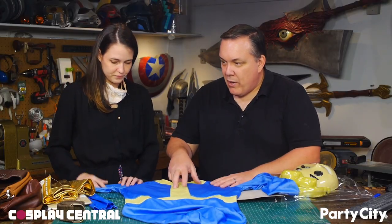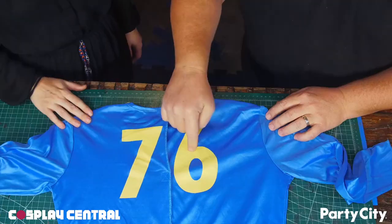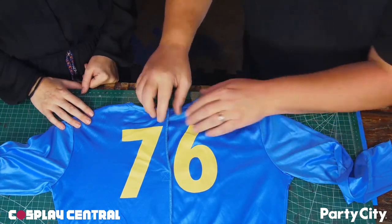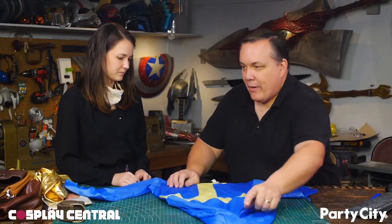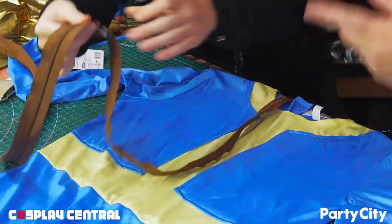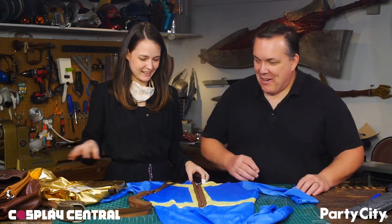I want to replace the trim with the gold lamé skirt I also picked up at Party City, because I'm seeing a lot of vault suits have a gold lamé trim. I'd like to replace the 76 that's on the back with gold as well. Instead of Velcro closure in the back, I'd rather sew that up and then put a zipper down the front — I've got a large brown zipper from a piece of luggage from the thrift store. This is all doable.